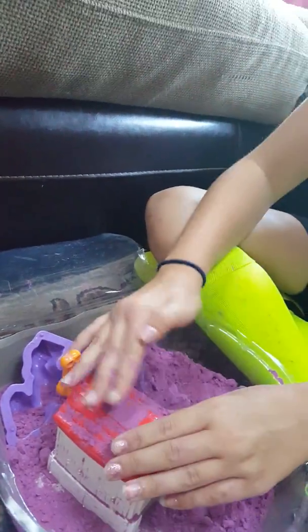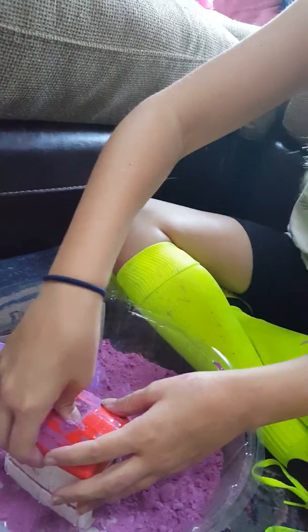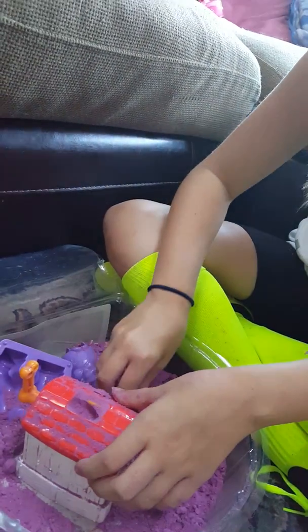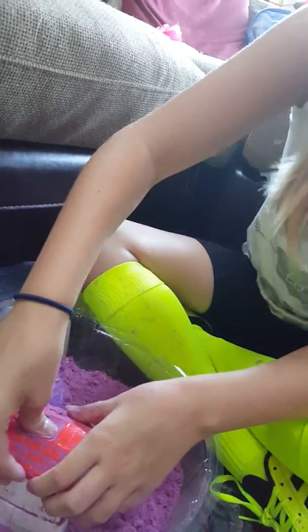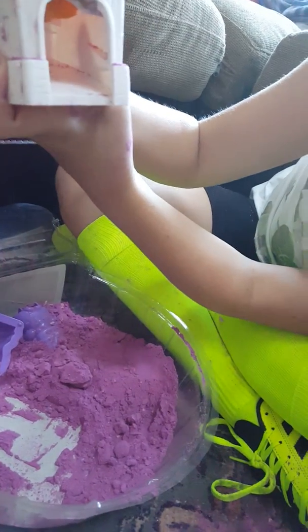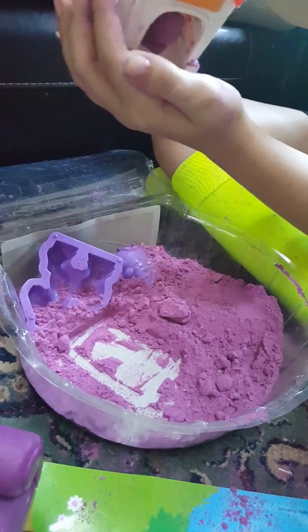Smooth it out and then push it — it's because I did this the first time. Yeah, you have to squish it down with this sand. Purple hands! One warning: if you play with this, you get purple and all sorts of coloured hands.